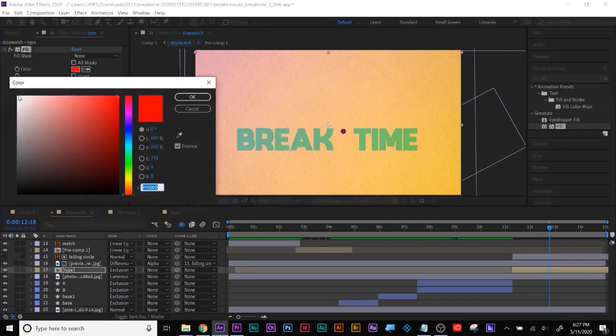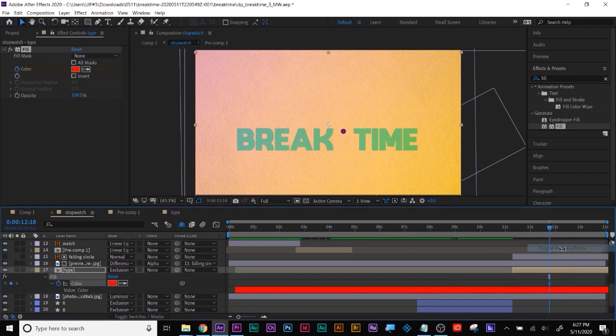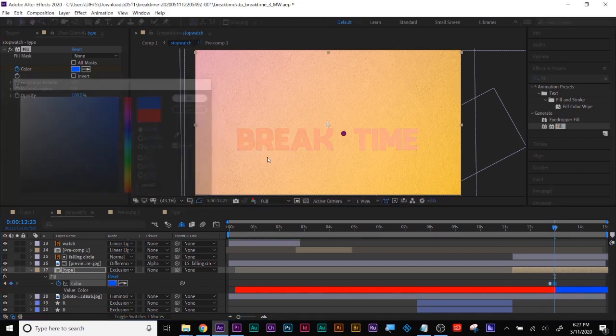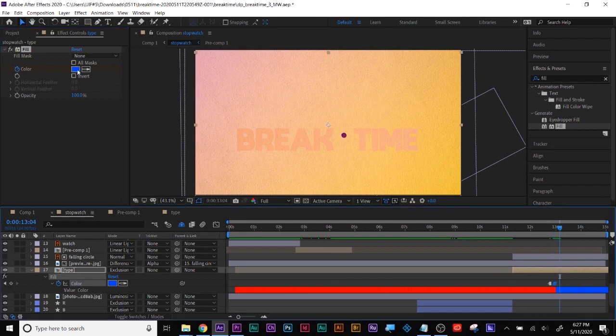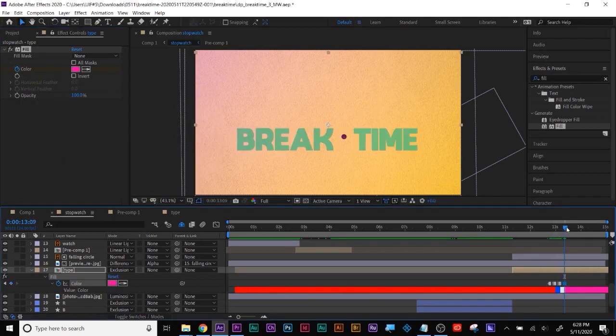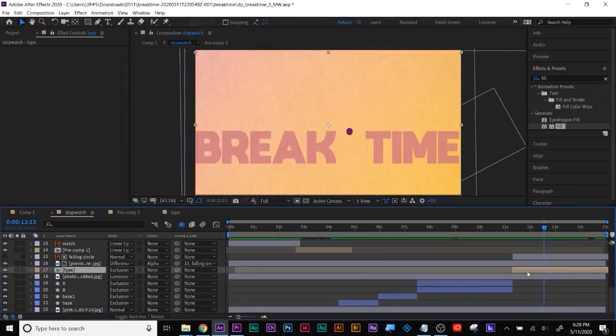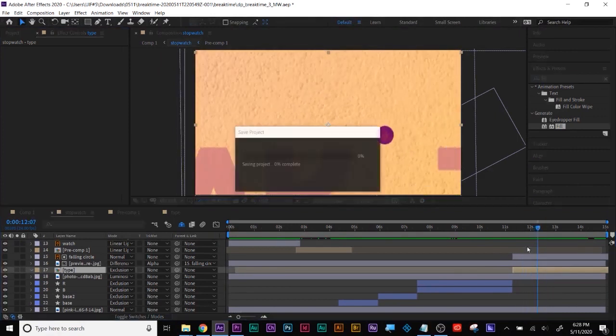This is where you use toggle hold — you go a couple of frames, change the color to whatever you want, and since you're using blending modes you're going to get some weird fun results. See how you get the quick changes — that's how toggle holds work. I'm going to take that effect off.